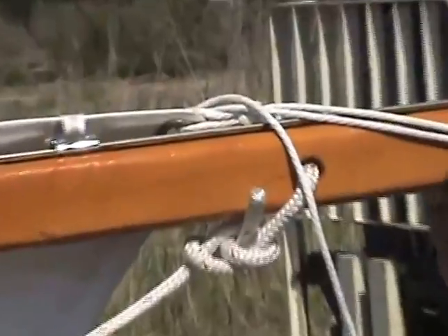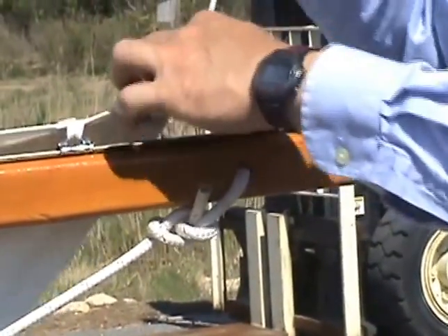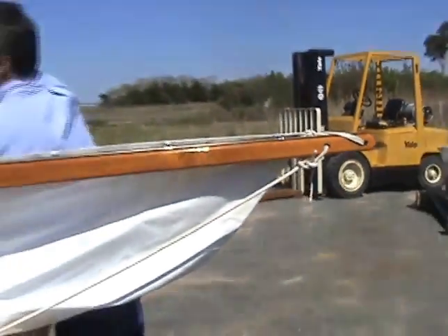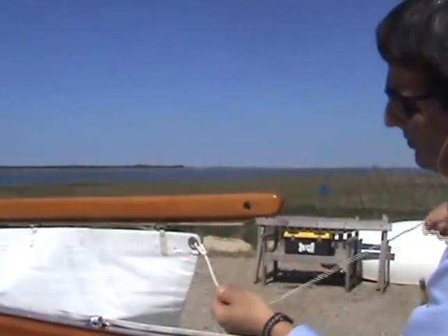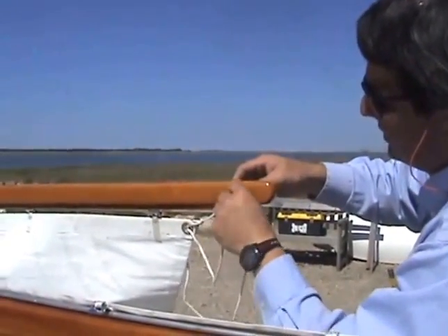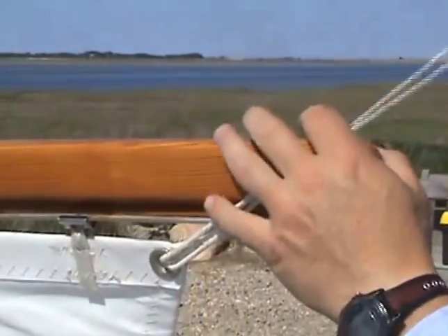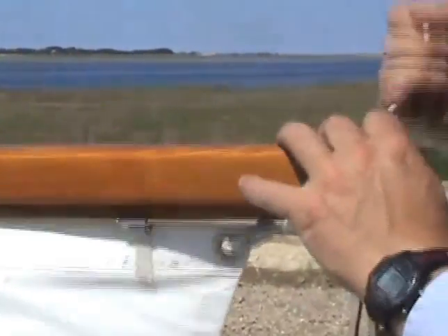Just go through here a few times, you can tie it off — pretty simple. We'll do the same thing with the gaff. On the gaff I leave this even looser, and the reason is when the peak halyard gets pulled up all the way, it puts a fair amount of tension on this and adds to the tension on the outhaul. Therefore, in order to not have it too tight when it's peaked up all the way, we'll just leave it fairly loose.